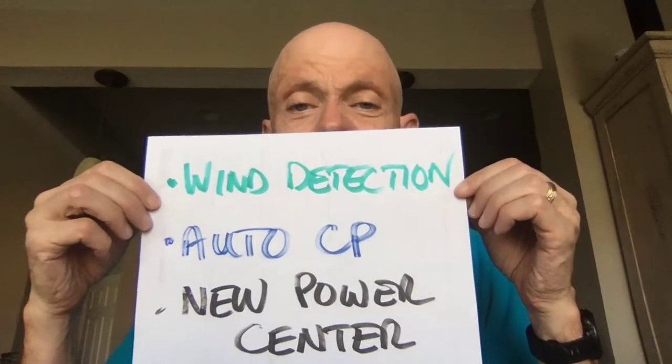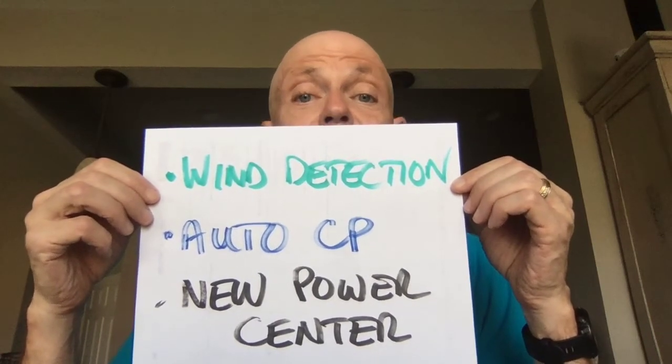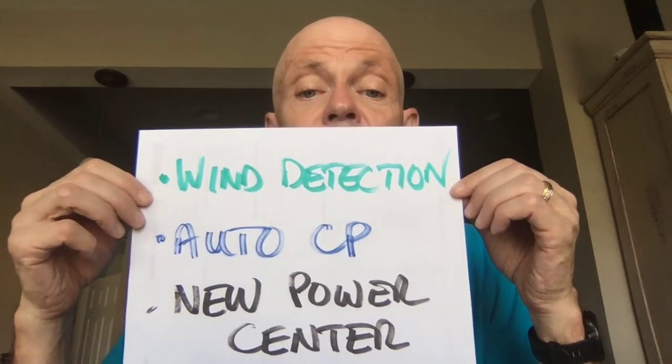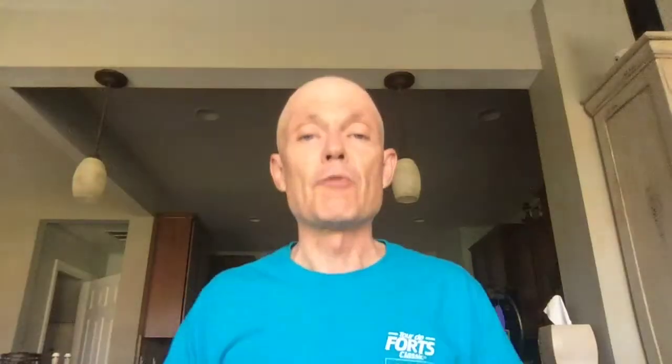A few things changed, probably about six months ago as I'm recording this. They added wind detection, which was pretty nice because it meant your power would now vary with the wind at your back or the wind in your face. The big one is they added auto-CP — rather than having to do all these tests to figure out what your CP is, they take a look at your training and determine it for you. I thought that was a big leap forward in getting rid of a lot of the futziness.